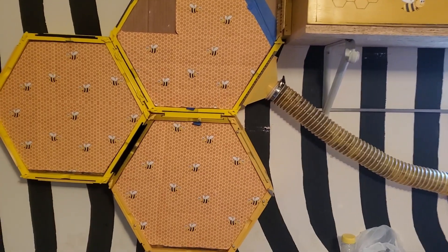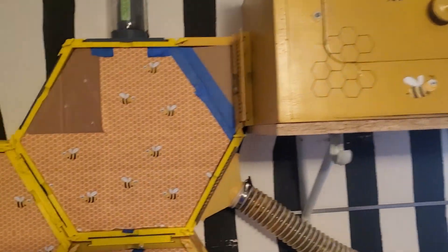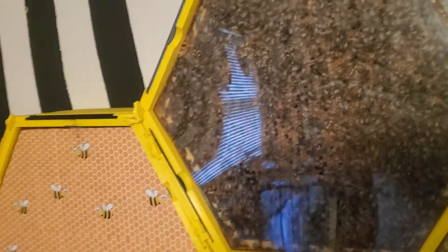I wanted to give you a quick update on my indoor 3D printed beehives. I've got these covers over them just so it'll stay good and dark inside the hive. I haven't posted an update since last fall, and during the winter they've done really good.